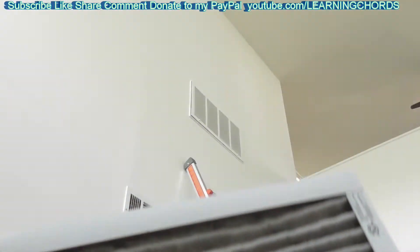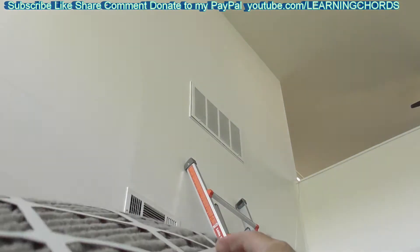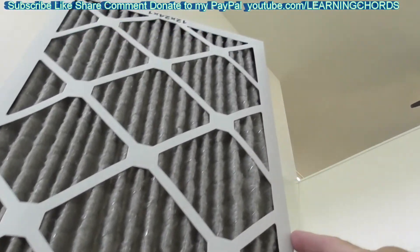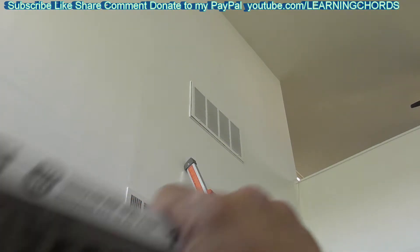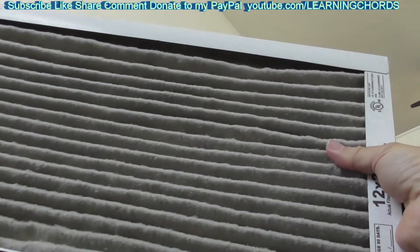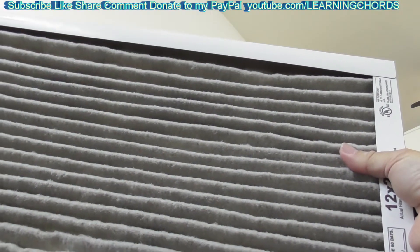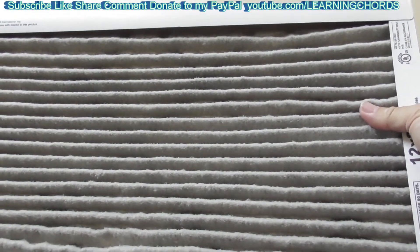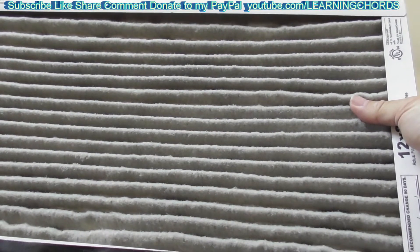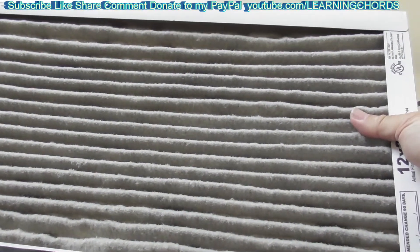Look at this filter — unbelievable. Absolutely unbelievable. This is where the air was going through. This filter is worth every penny. I have never seen my filter so dirty before, which tells me that the filters I normally buy are just letting all the dirt go through. This is absolutely sickening. I have a huge dust problem in this place, but this filter that cost me probably three times as much filtered maybe ten times as much dirt.